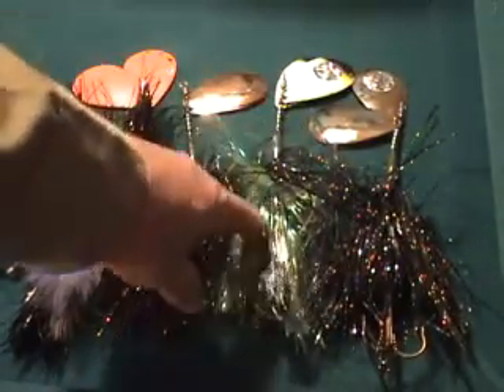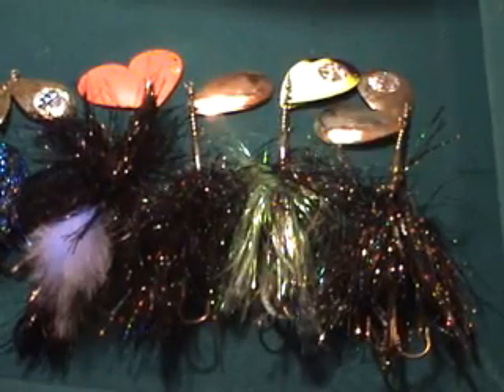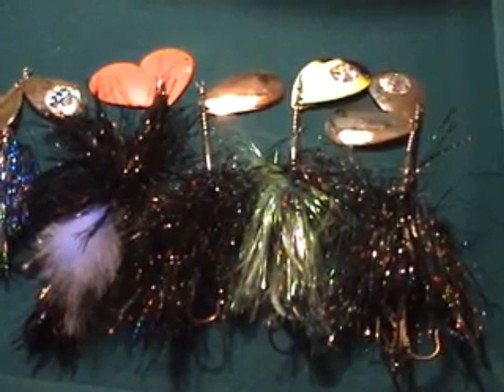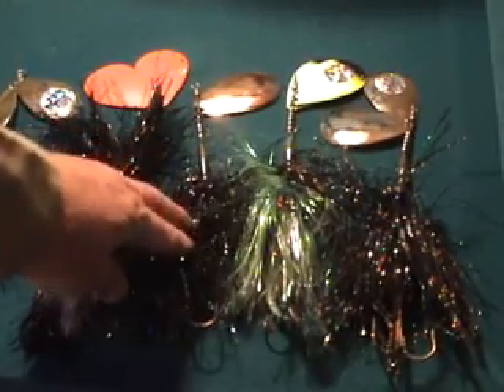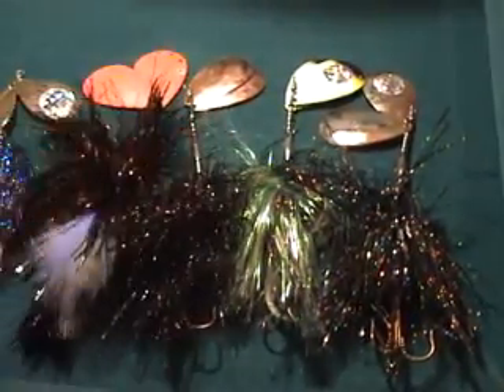Got the chartreuse green and chartreuse blades with the black tips — just Lake of the Woods, excellent color up there. Also here's a good color up there, the brass blades and the black.